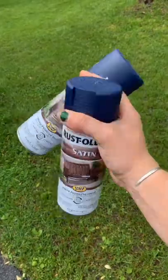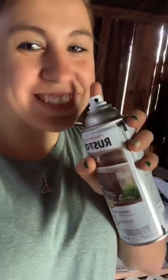But before I install it I have to paint it, and since it was raining I'm going to take it into the shed and paint it. This is the color I'm going with, so stay tuned for the final thing.